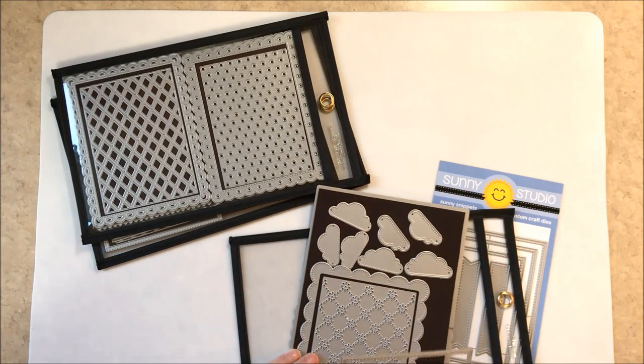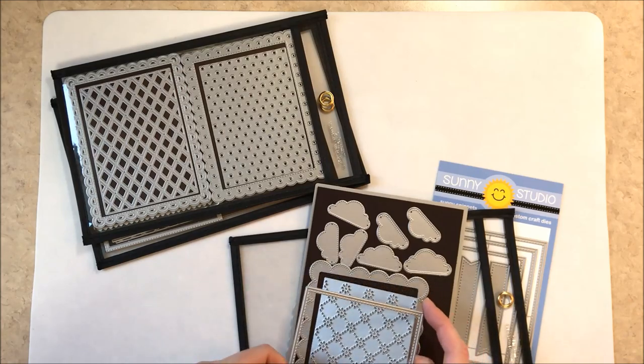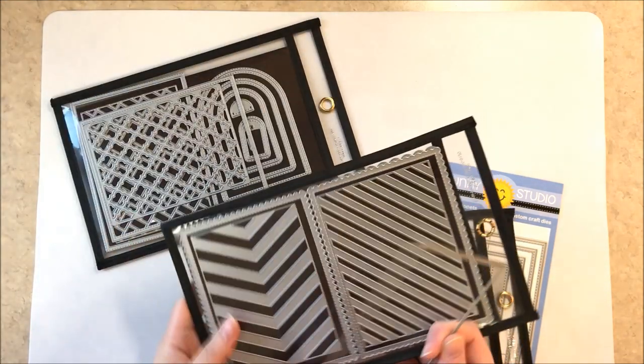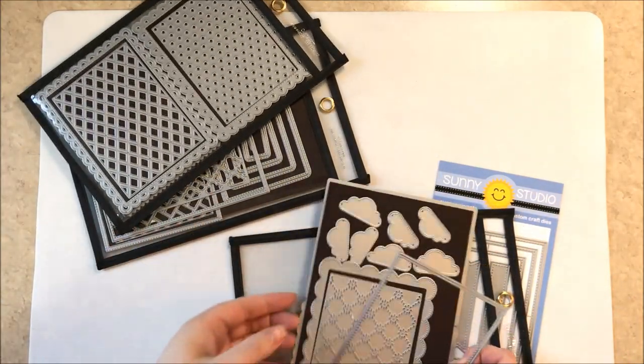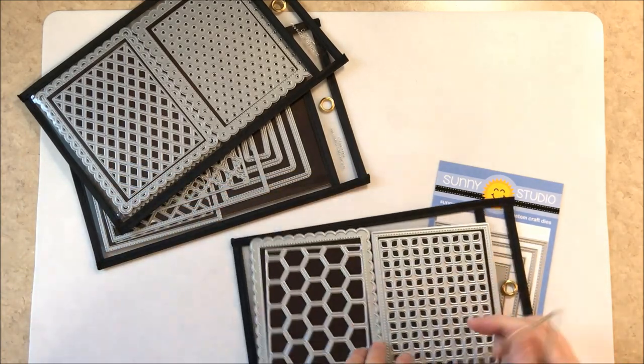For die storage, I got this idea from someone on YouTube — it's chipboard in the center with adhesive magnetic sheets and job pockets. I keep them on my desk in a plastic bin from Ross that I can flip through. It's been a really great way to store all of my dies.